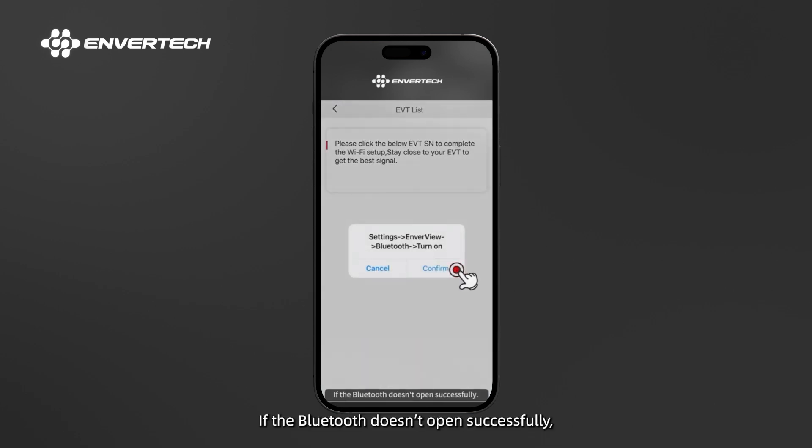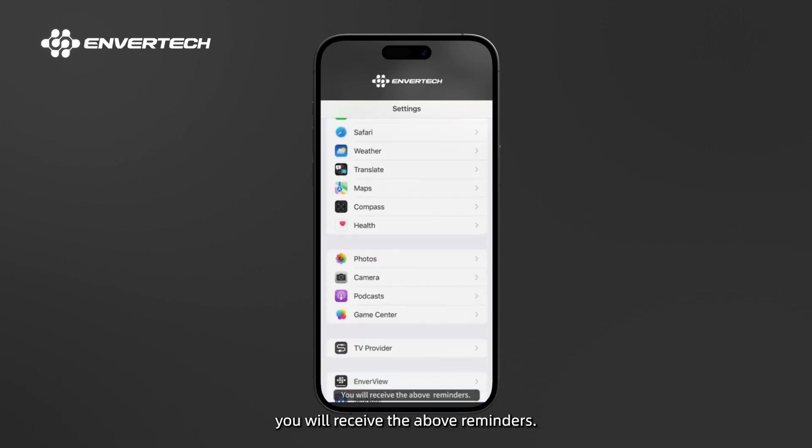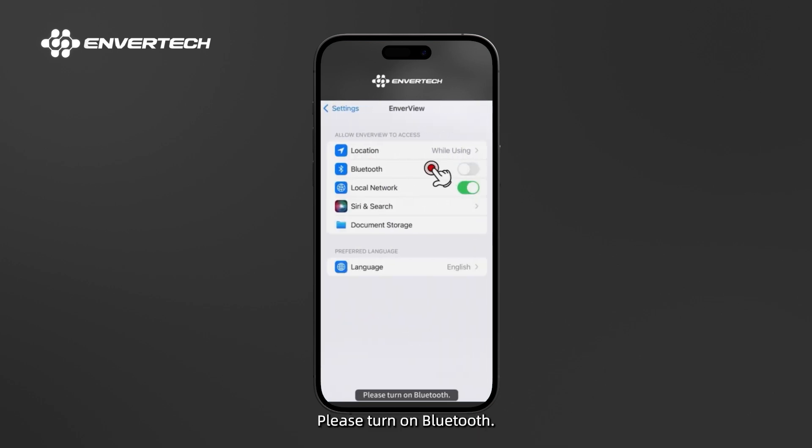If Bluetooth doesn't open successfully, you will receive the following reminders. Select Enverview and follow the prompt: Please turn on Bluetooth.